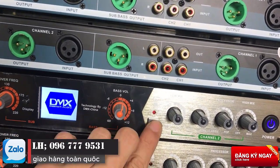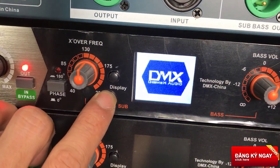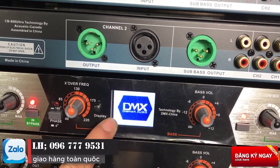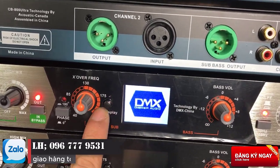Một chi tiết nữa là đây có một nút Deep Lay. Chúng ta có thể tích vào đây để thay đổi hiệu ứng: một là chúng ta sẽ để nguyên cái logo hiện lên, hai là khi cấp tín hiệu vào thì nó sẽ nhảy theo cái đèn nháy như vừa rồi em đã mở cho anh em.